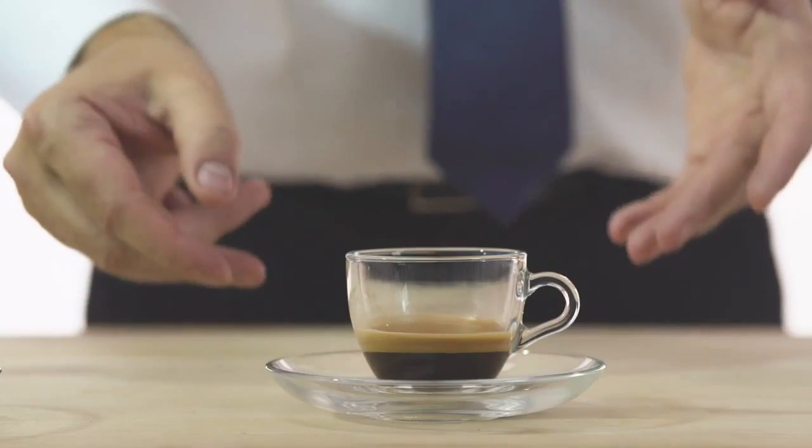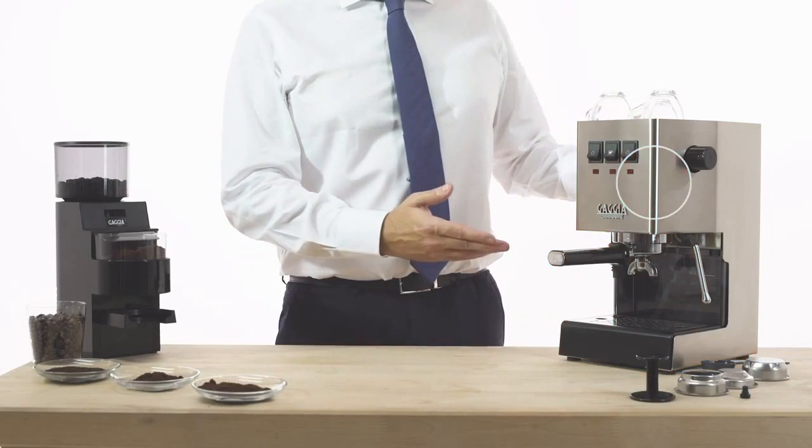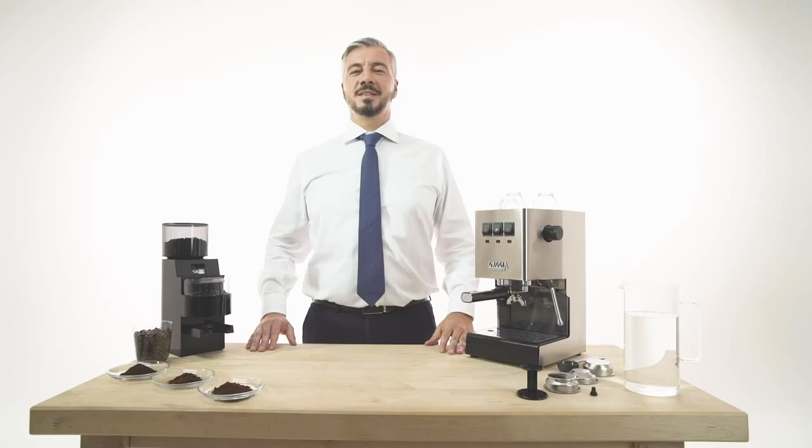You don't need to be a professional barista to make a perfect Italian espresso. Everyone needs the right equipment, your favorite blend, a little study, patience and practice.